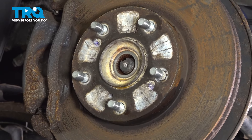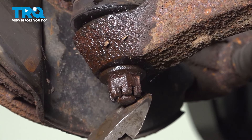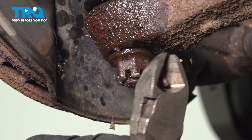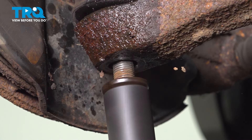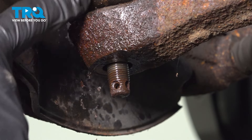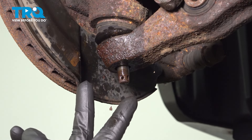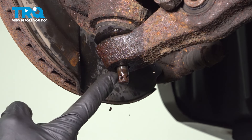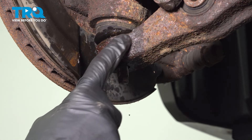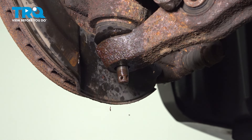Now we can continue at that ball joint. You'll find that you should have a cotter pin holding your nut in place. Remove the cotter pin and then remove your 17-millimeter nut. With the nut off, we can continue on separating the ball joint from the lower control arm. You'd want to use some sort of ball joint separator so you don't damage the ball joint. If you don't have one, you could use a hammer and carefully start tapping along the control arm to cause vibration and allow penetrant to make its way in between the ball joint and the control arm.